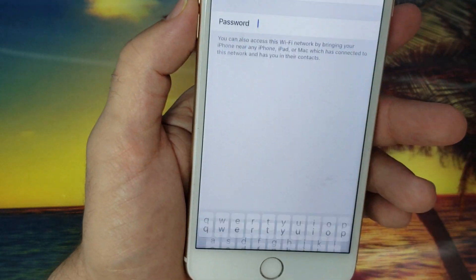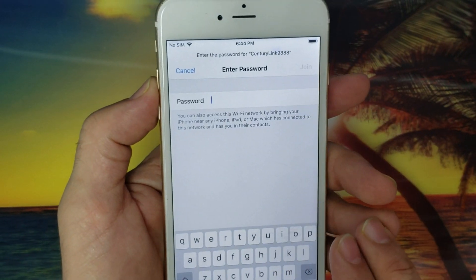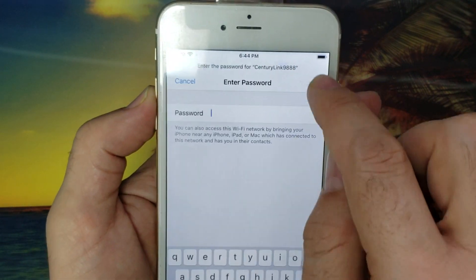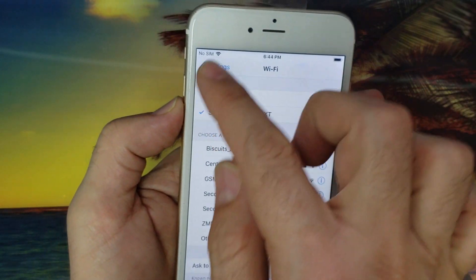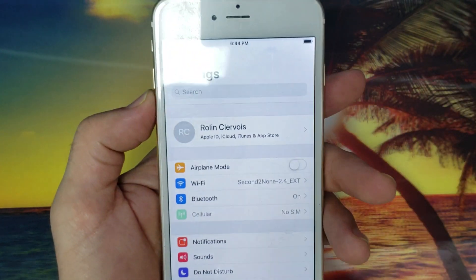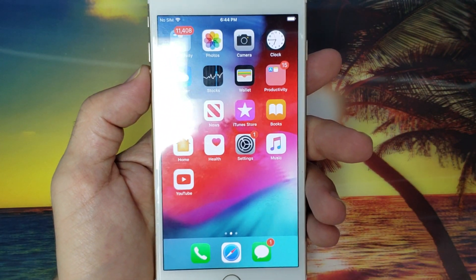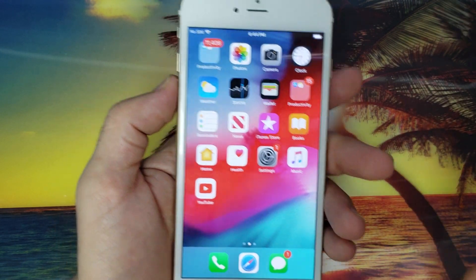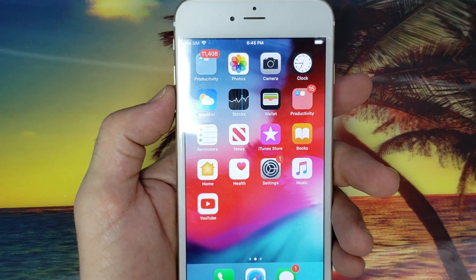For example, click on your network. It will ask you for a password — type your password, then hit Join, and the phone will be connected to Wi-Fi. In my case, I'm already connected to Wi-Fi. So the first thing is to have an iCloud or Apple ID account, and then you need to have a Wi-Fi connection and connect the phone to it.